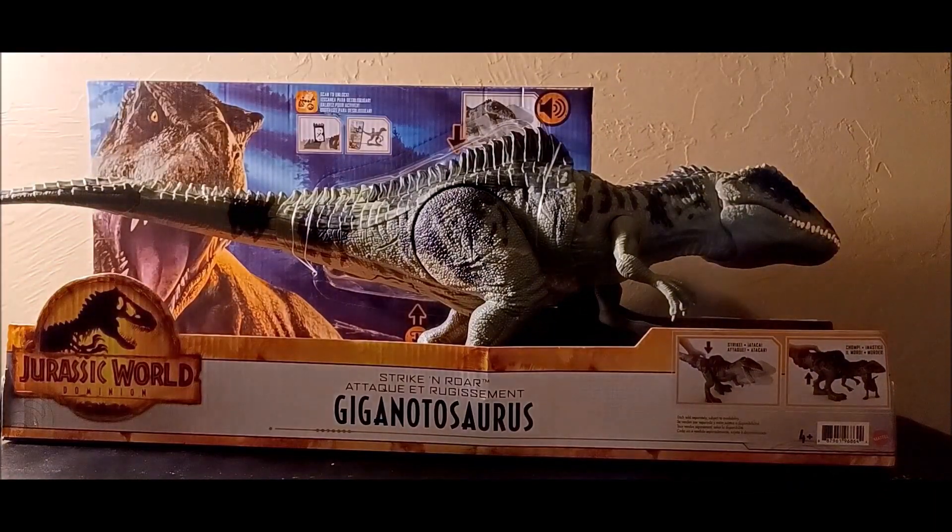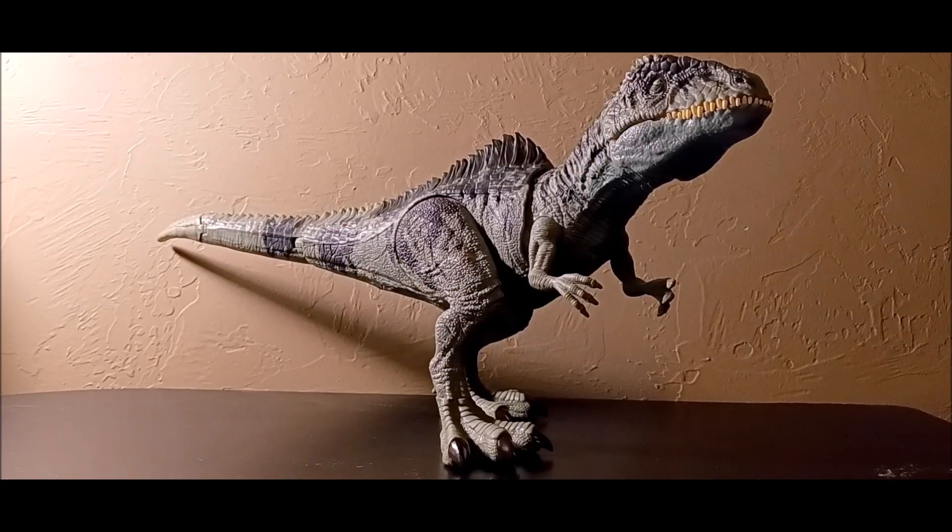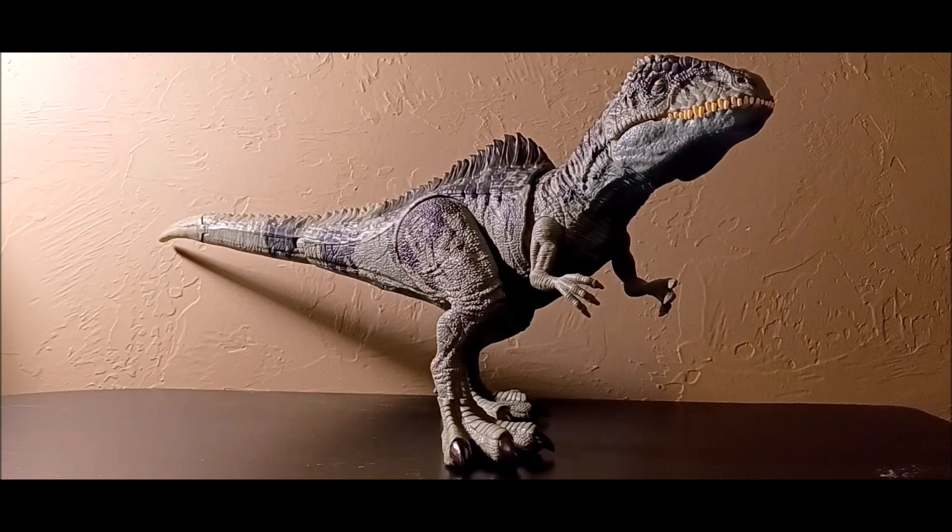Now let's get this controversial dinosaur out of the package. There are some obvious issues — the size, the action feature, and the proportions in some areas — but I'm going to focus on the positives. I'm a big fan of the Giganotosaurus from Jurassic Dominion; it has a very awesome design. I don't care about the inaccuracies — who cares about accuracy in Jurassic, in my personal opinion.